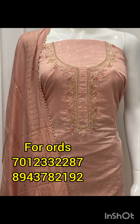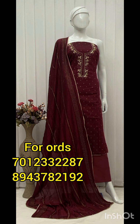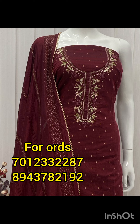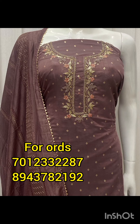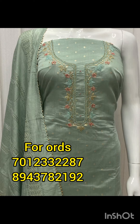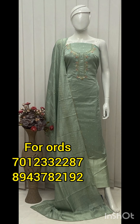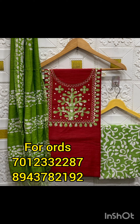The top is 2 meters and the bottom is 2 meters. The top is 2 meters and the bottom is 2 meters as well.